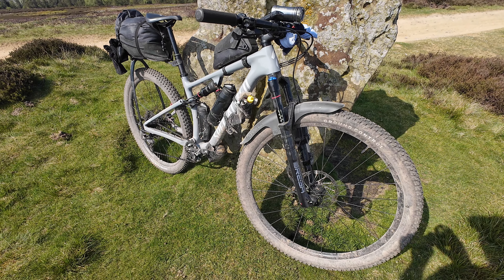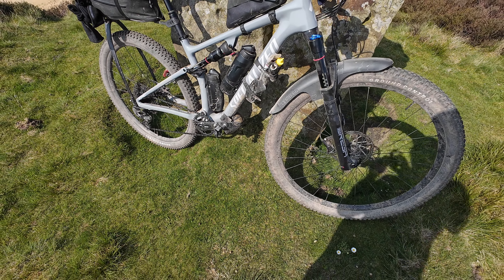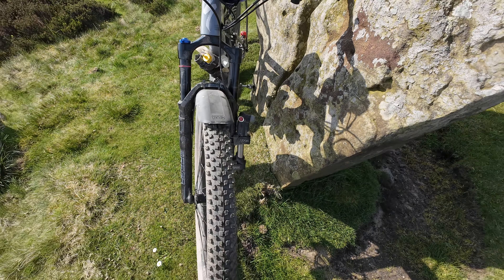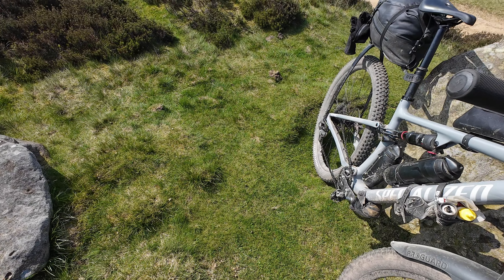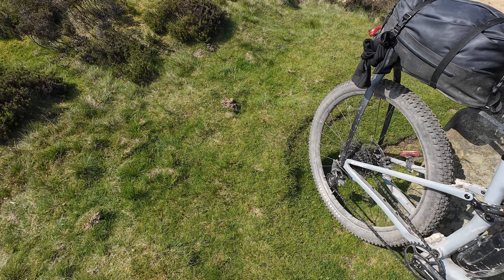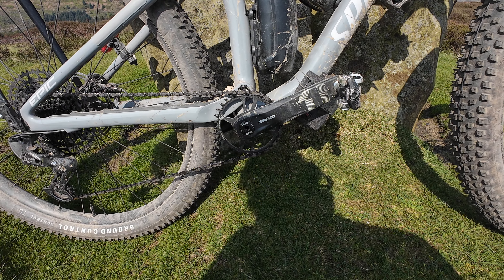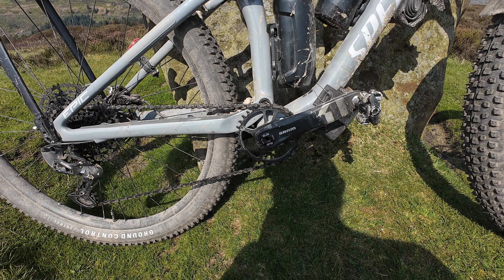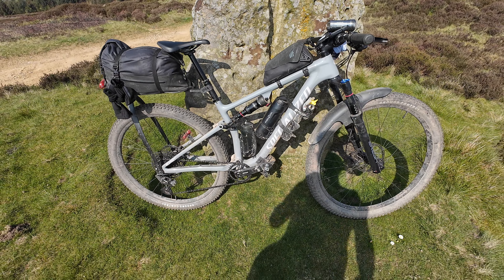This one is the Specialized Epic Evo — full suspension mountain bike, 2.35 tyres, 51 tooth chainring, and I think it's 32 tooth on the front. Carbon frame, of course. Trying to go as light as possible.